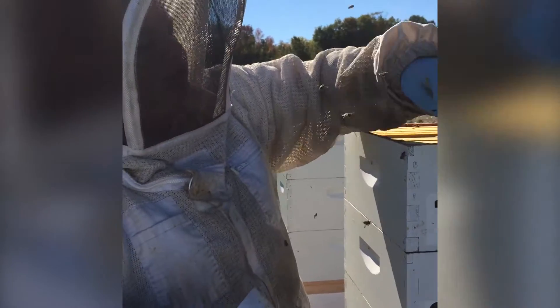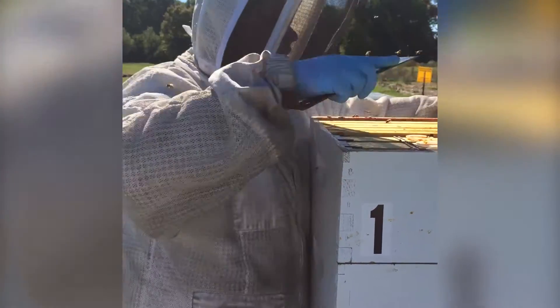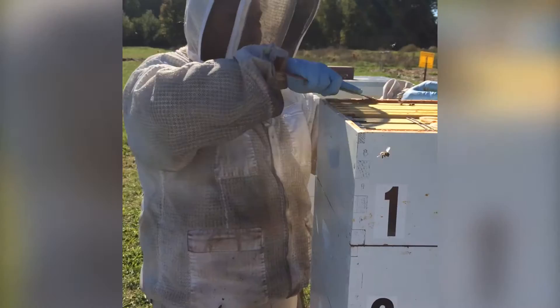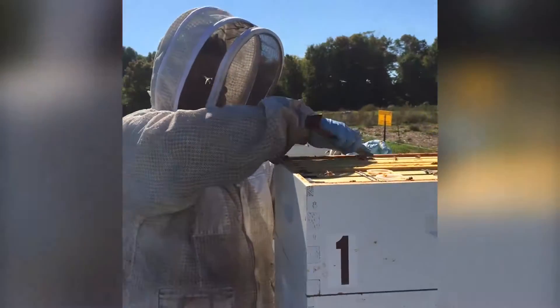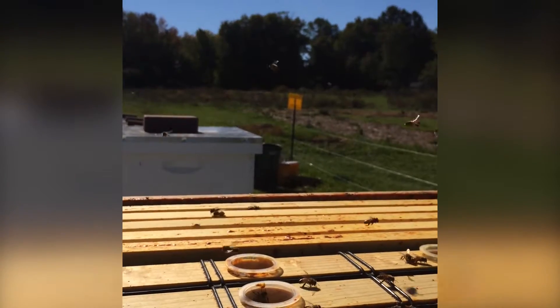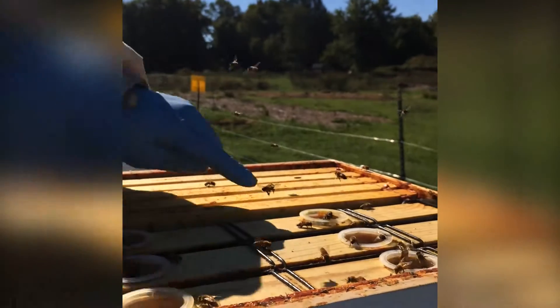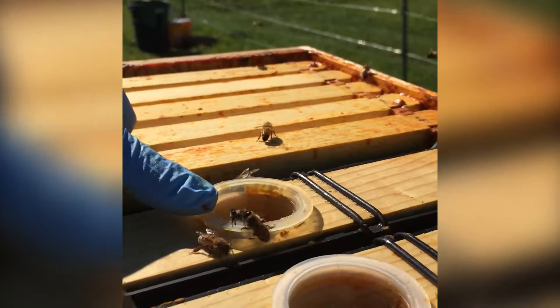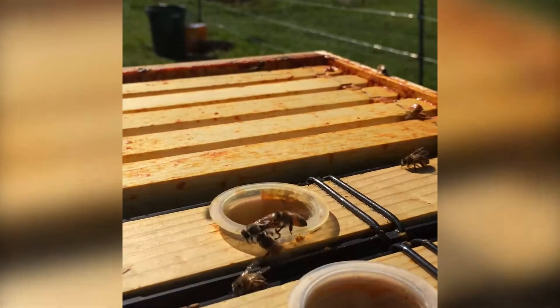We don't want to keep hives open for too long in the fall because there is so much robbing that happens — resources are scarce this time of year. Also, the drought has been really hard on bees getting enough nectar. When you leave the hive exposed like this, it's an opportunity for other bees that aren't part of this hive to come in and try to steal resources and rob it. As you can see, this bee here is a good example — that bee is not part of this hive — and we don't want that to happen.